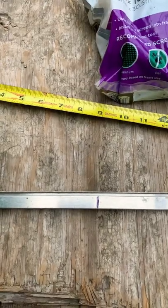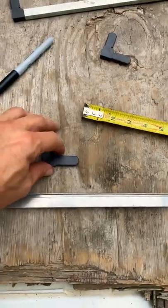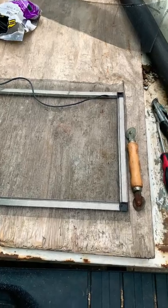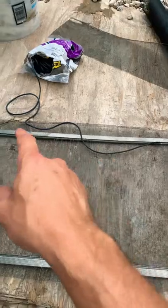Once you've made your measurements you're ready to cut. Once you have cut, you're ready to put the corners in and make your frame. Once the frame is done, dry fit it in the opening to make sure it will fit, and you're ready to cut the screen and start putting the spline in.